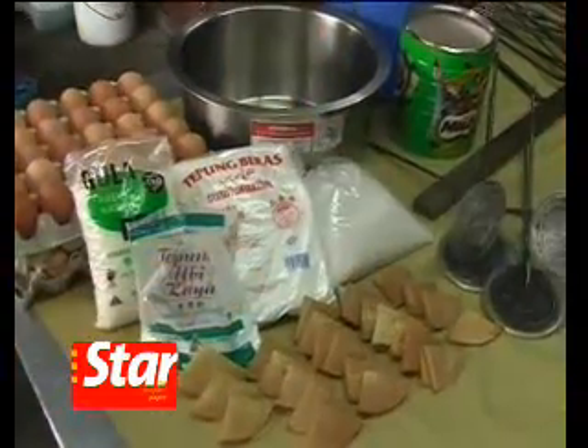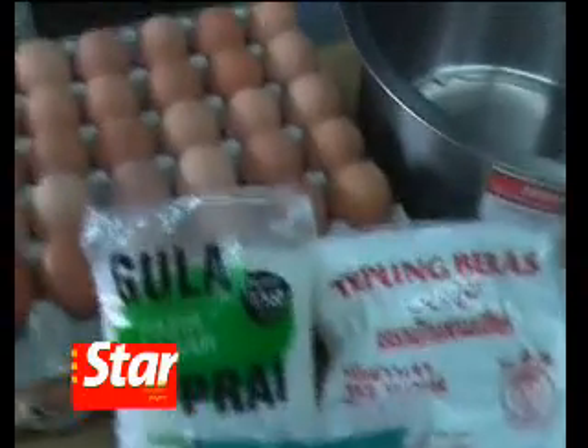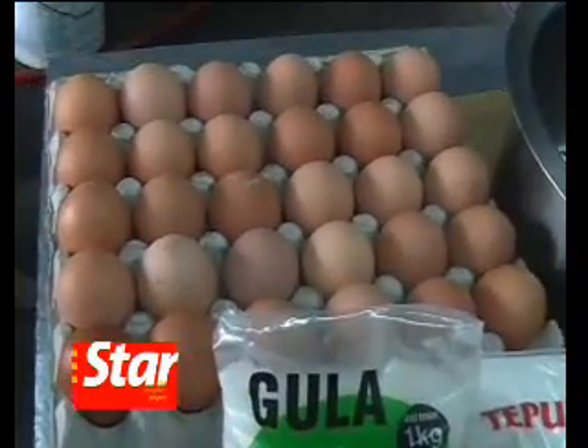The ingredients for kueh kapit are simple. All you need are rice flour, tapioca flour, sugar, eggs, and fresh coconut milk.